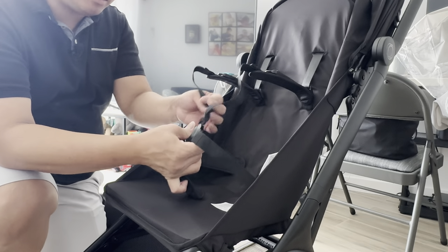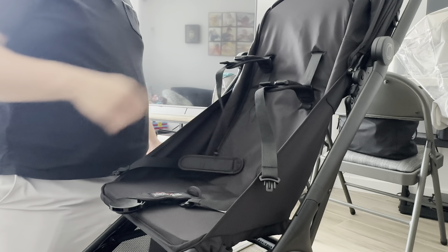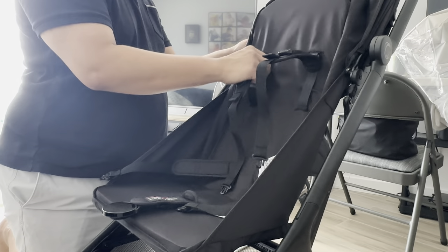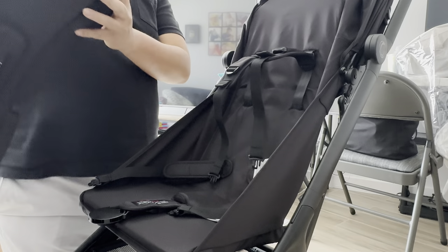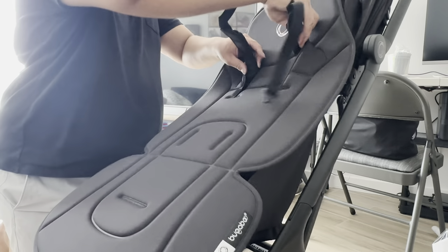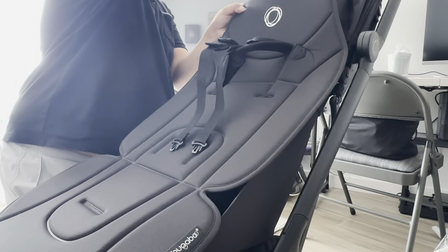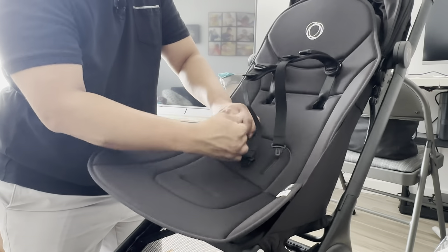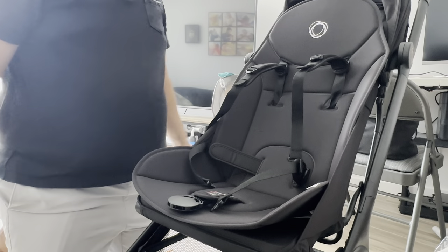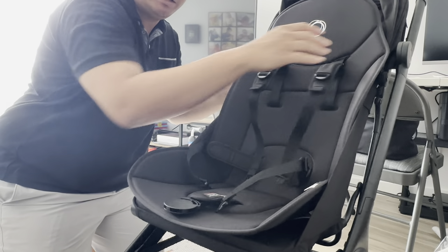Let's go ahead and install the padding. First, let's unbuckle this and do the insert. Depending on how big your baby is, slide it all the way up. You can just slide it down or slide it up — it's really easy to do. Let's insert the padding. It's really straightforward. There's a clip and a Velcro at the back, so let's clip that. You can slide this down or up depending on the height of your baby.